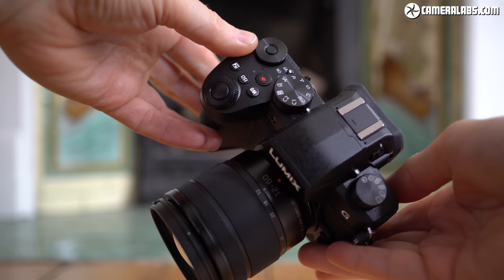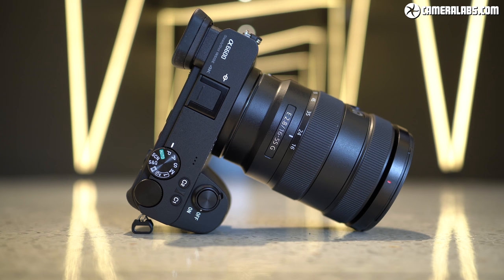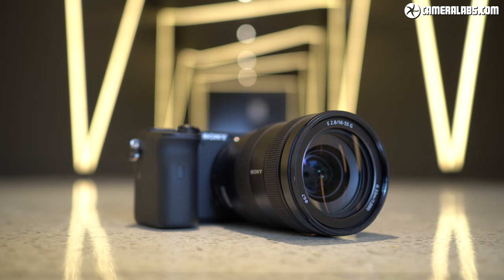Panasonic's Lumix G90 or G95 does have a side-hinged screen, great quality video and great stabilization, but it doesn't have phase detect autofocus. The Sony A6600 appears to offer all of it — a bigger APS-C sensor and built-in stabilization — but in my tests the stabilization has not proven as effective, the screen isn't side-hinged, and it's more expensive at about $1,400.